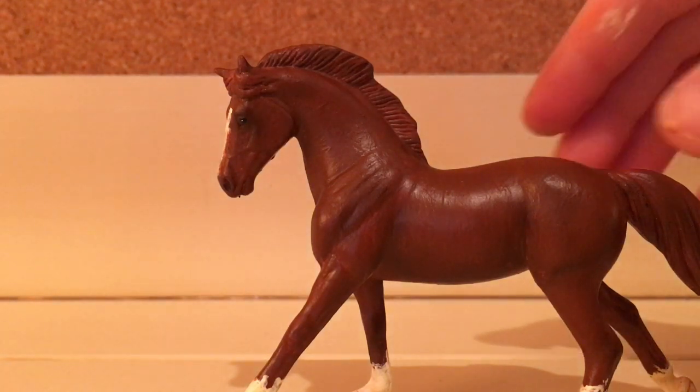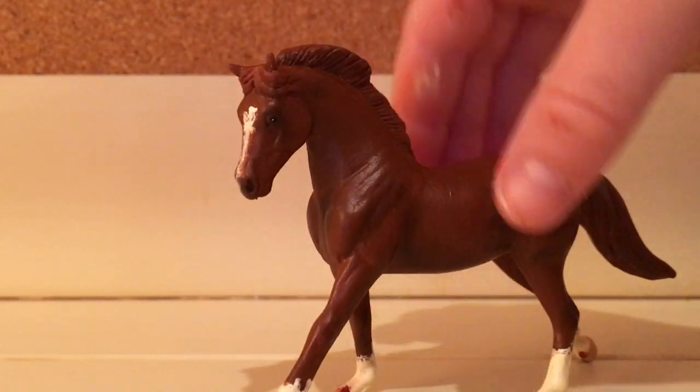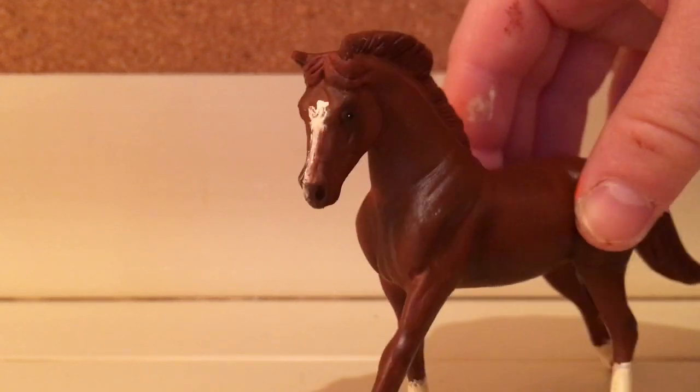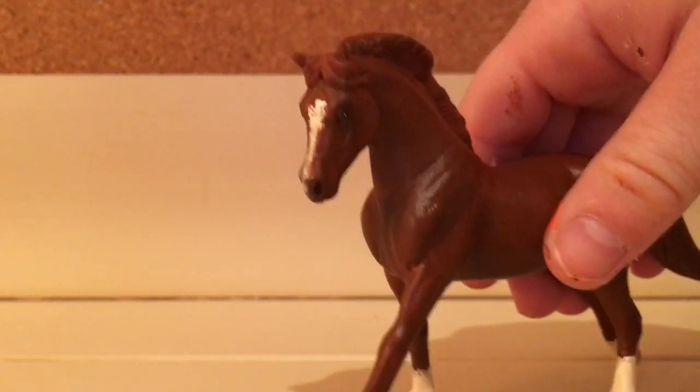Today I'm going to be doing a review on my latest custom. This is a portrait model of my horse Caprice, and I'm so proud of her — we recently got champion at her first show, which is why I made a custom of her. I'm going to be giving you guys a tutorial on how to do a chestnut repaint, so let's get started.